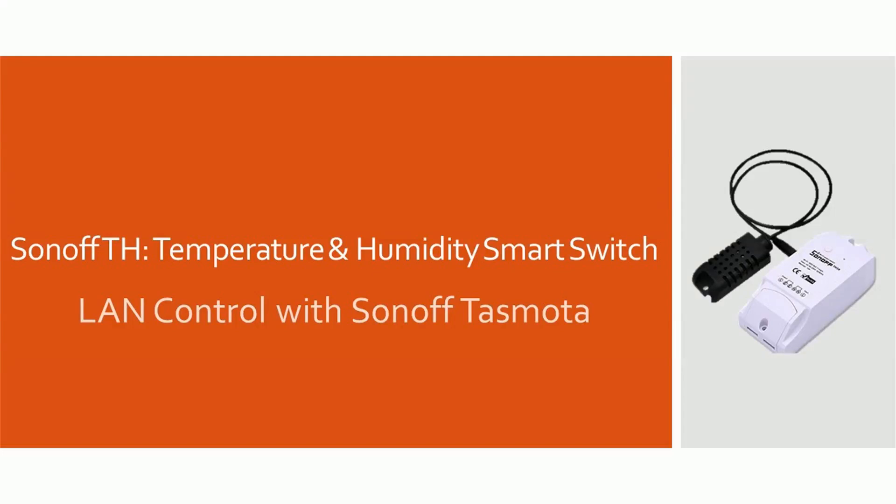Hello viewers. Today we'll connect Domoticz to our Sonoff TH using Sonoff Tasmota firmware. Let's configure Sonoff Tasmota first.